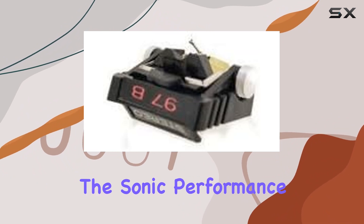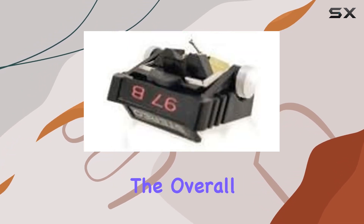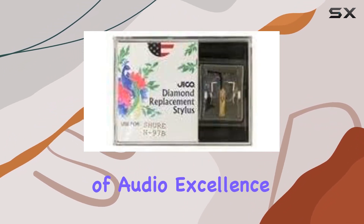In this review, I will explore the sonic performance of the N97B stylus, evaluating its precision, longevity, and the overall listening experience. Stay tuned as we uncover whether this stylus lives up to its reputation as a pinnacle of audio excellence.